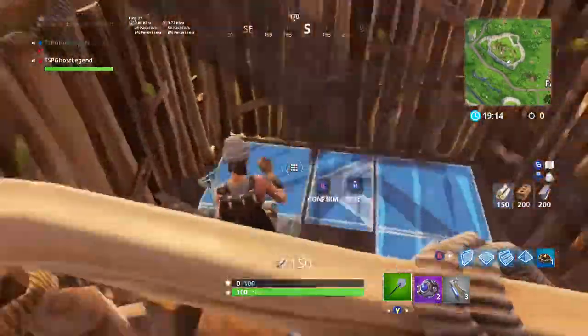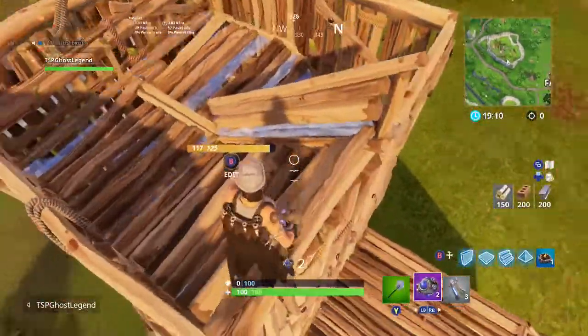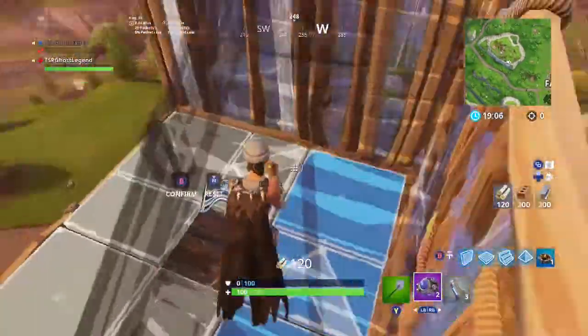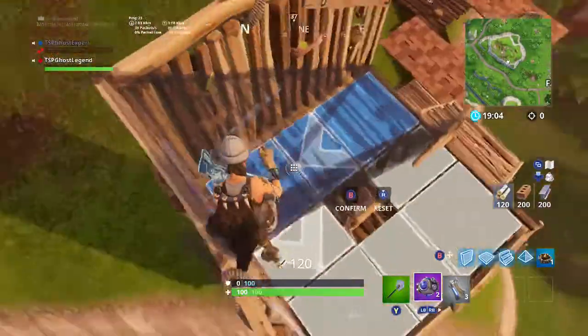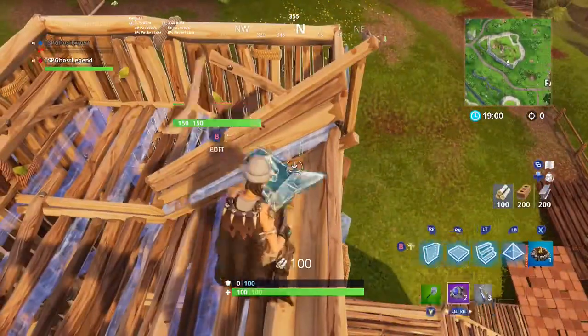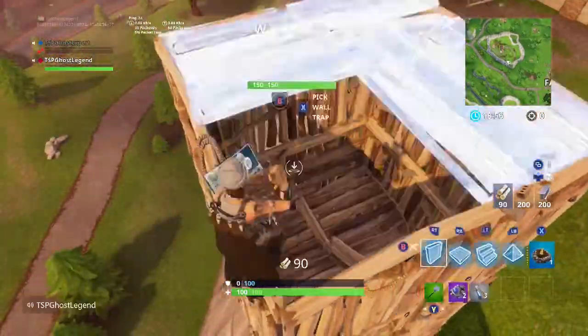Okay, do that again — one more. And then here, destroy this ramp and make it like that.